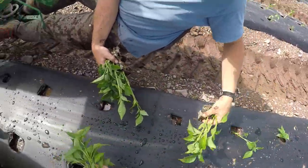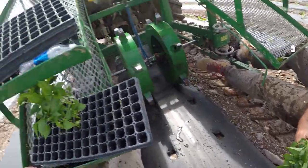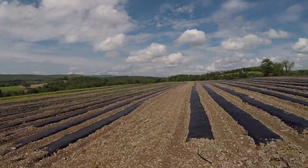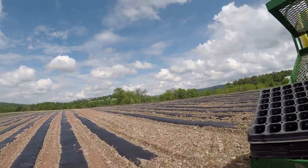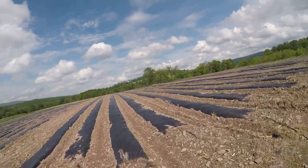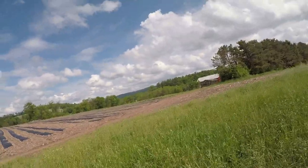All we have left is the eggplant, so we're going to be moving on to that next. When I look back there and see all those peppers, it looks pretty satisfying to me. It looks good. And then we have all this empty plastic — this is going to be more tomatoes. I think the eggplant is going up here on top somewhere, and we have light pickles as well. And then the pickling cucumbers and the zucchini is going to go over there.